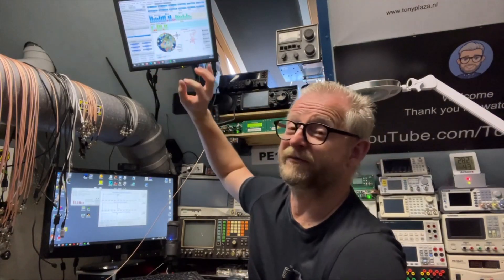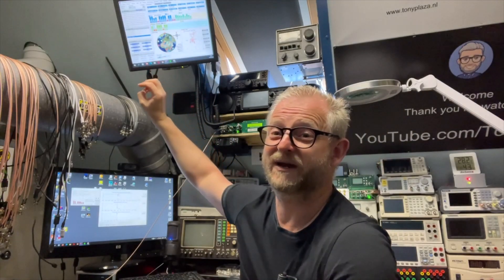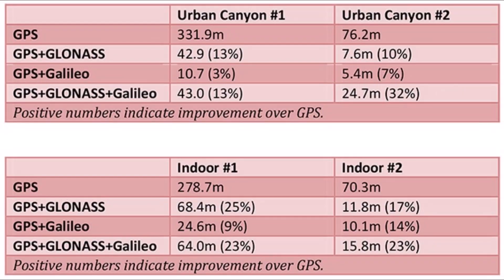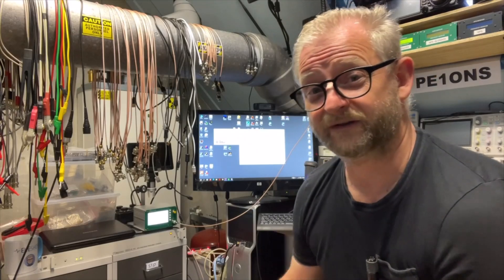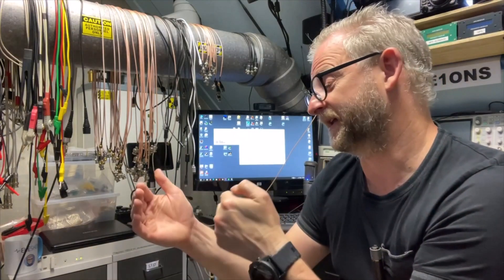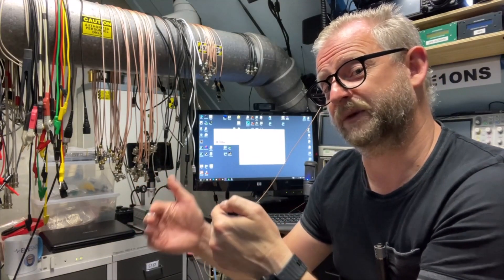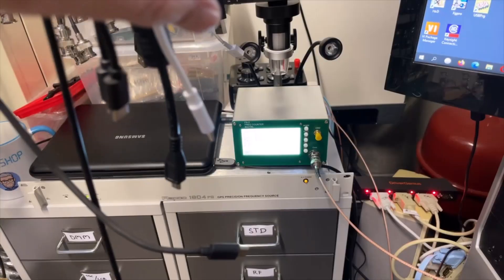I've read somewhere that if you have all three networks, it doesn't necessarily mean you have the most precise position — it may be better to use just two. I never really understood why that is, but let's try that. Let me have a look at this frequency counter — I've put one of the references in the back and one signal in the front. If there is a difference between both 10 MHz signals, we should see that in the readout.